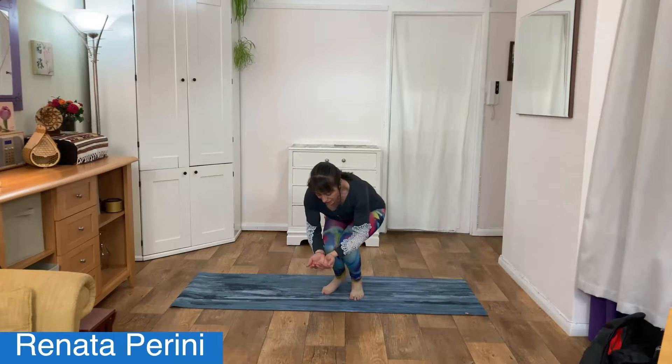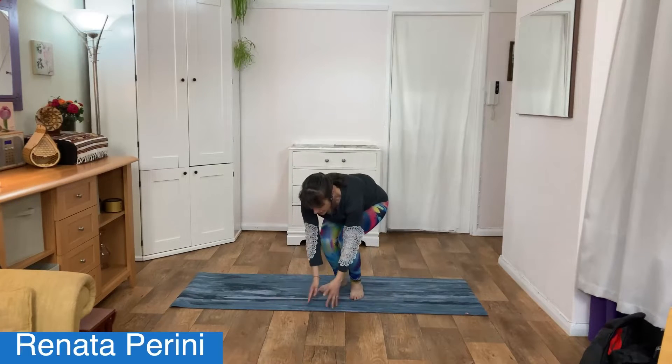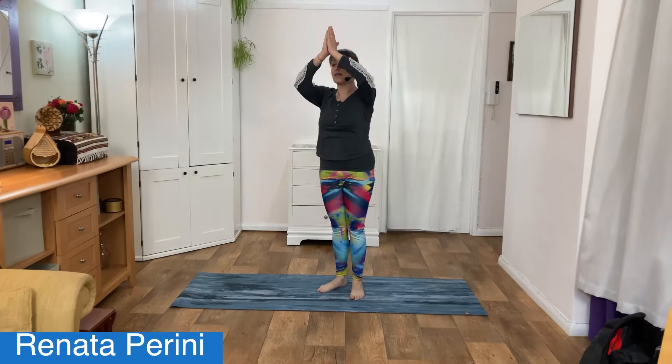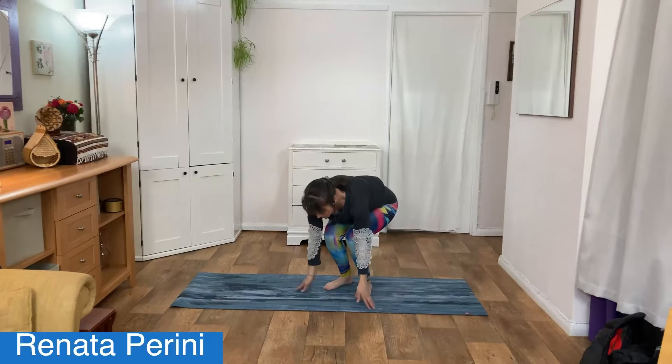Breathe in, hold your breath by placing your palms together, and exhale, letting go of anything you don't need. Breathing in, hold that breath, and exhale through your mouth. Breathing in all the goodness, love, peace, blessings. Hold, and then exhale out any stress, tension, or anxiety.